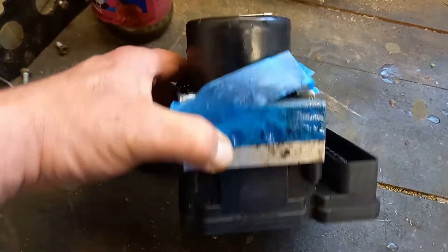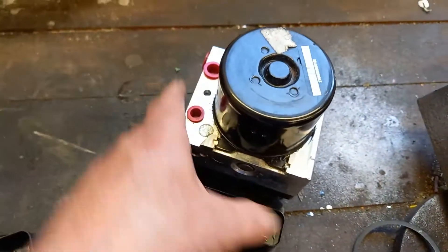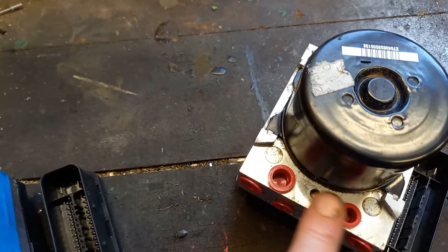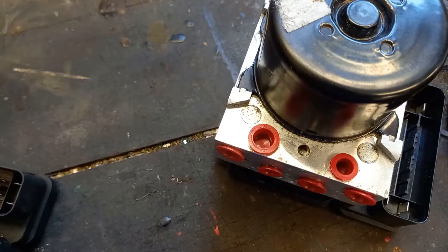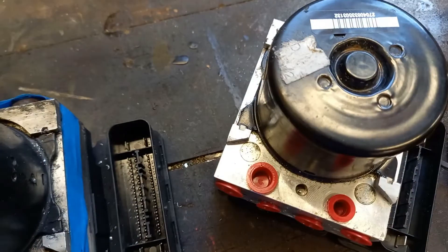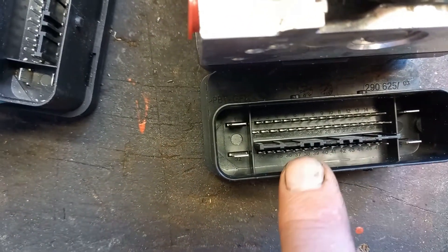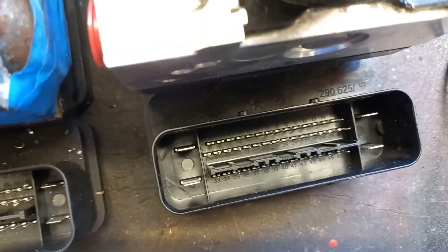So I need a new one, and just so happens I have one here. Now if you look at the replacement, you'll notice there are two extra ports compared to mine — I'll tape mine up so I don't get muck in it. But other than that it's exactly the same, apart from this bar in the wiring plug — it's different, so the wiring harness won't plug into this one.